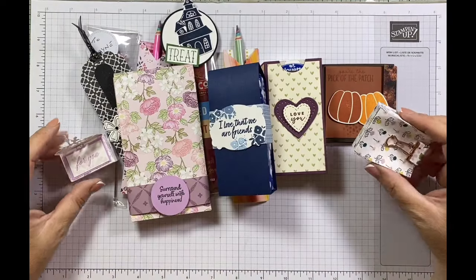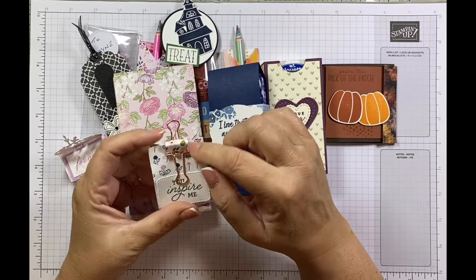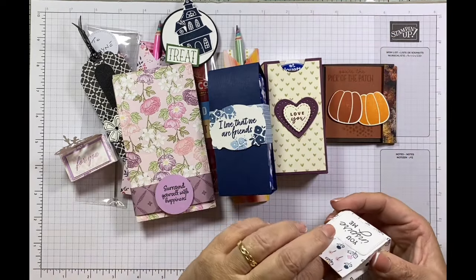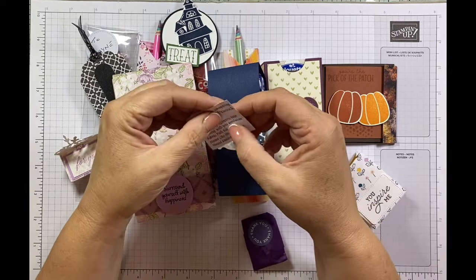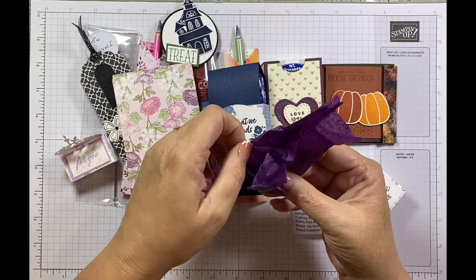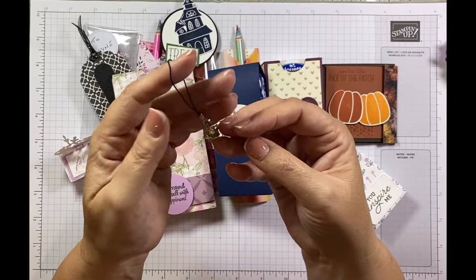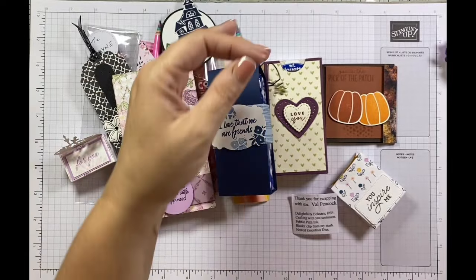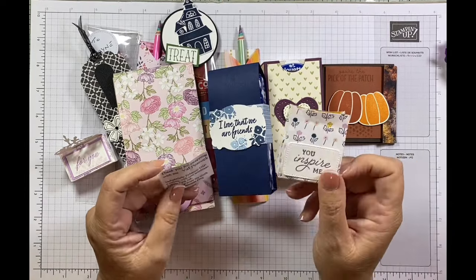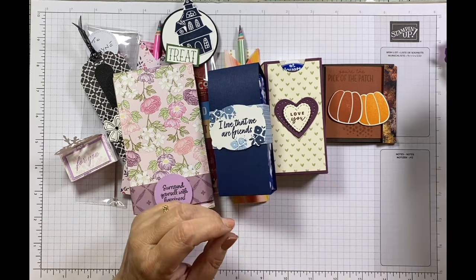Here are some of the slightly smaller 3D swaps. This is a cute little gift bag with a matching decorated bulldog clip — 'You Inspire Me' on it. I'm going to keep that bulldog clip because it's gorgeous. This is from Val Peacock, and she's got a little gift inside. It feels like a charm — let's have a look. It's a little star with a gem inside, green, with a real Christmas feel. She's used the Delightfully Eclectic DSP and I think Crafting with You sentiment for 'You Inspire Me.' Thank you so much.